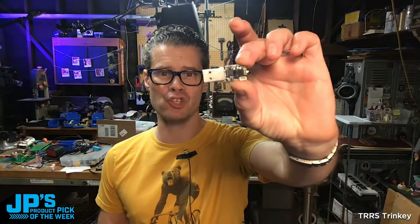It is the TRRS Trinkie. This is an adaptive technology wonder right here. It's like, honey, I shrunk the microcontroller and USB cable and connectors — because that's it. That's the whole thing right there.